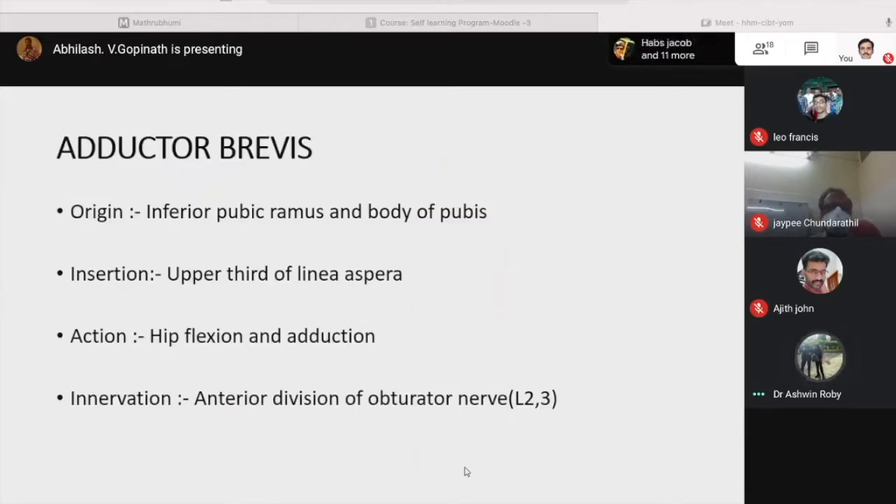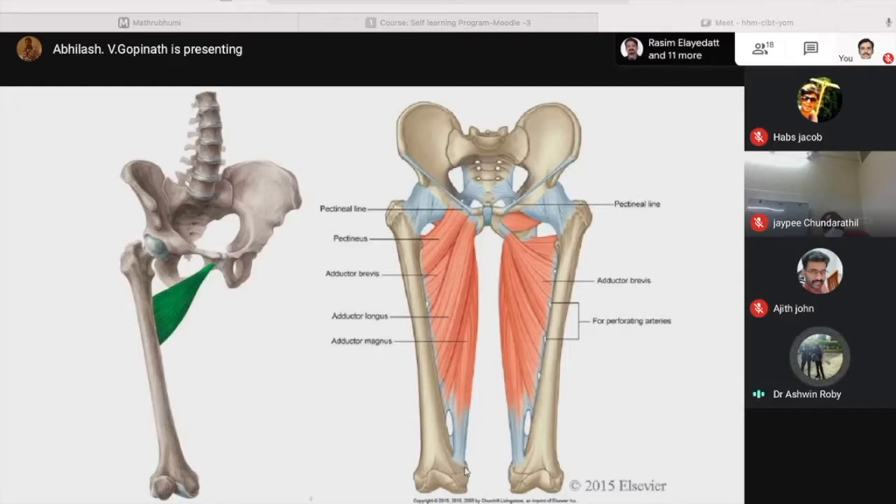Coming to adductor brevis. It originates from the inferior pubic ramus and the body of the pubis, and inserts on the upper part of the linea aspera of the femur. Action is hip flexion and adduction. It is innervated by the anterior division of the obturator nerve L2-L3. The muscle marked in green is adductor brevis, inserting from the inferior pubic ramus to the upper one-third of the linea aspera.